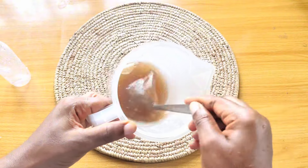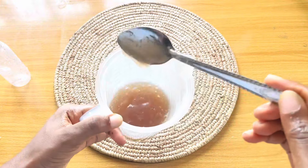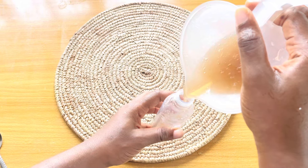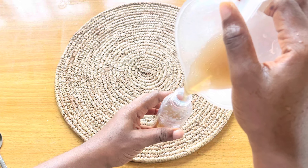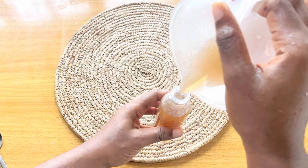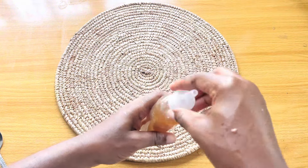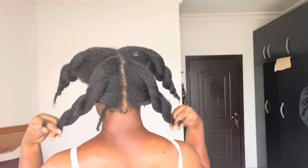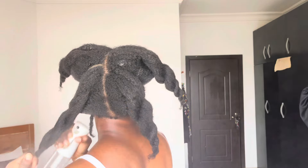For this flaxseed gel, you don't need to add anything like oils — just the flaxseed and water applied to your hair. You can apply it as a pre-poo, meaning before you shampoo, or as a styler after you wash your hair — for a wash and go, twists, or braids to get a really nice hairstyle. It helps with definition and keeps your hair moisturized.